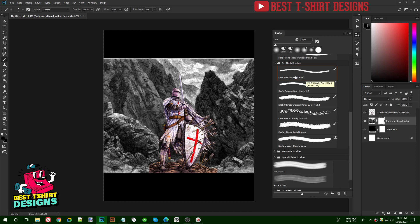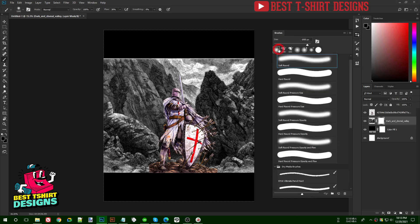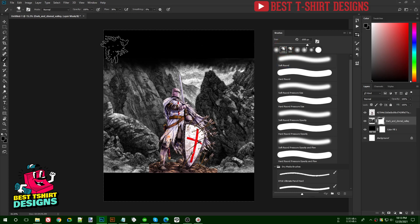I'm using a fancy brush from the Dry Media Brushes called Kyle's Ultimate Pencil Hard — I can also use a soft round edge brush to make it softer, or this harder brush to create variation on the edges. I'll start with the soft brush to erase some of this area.